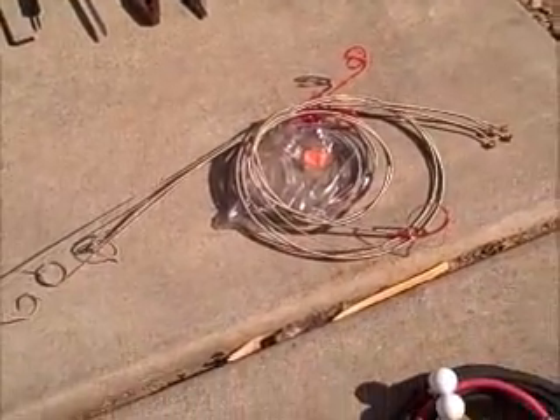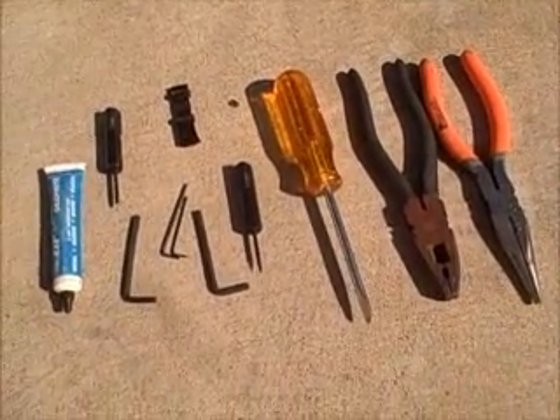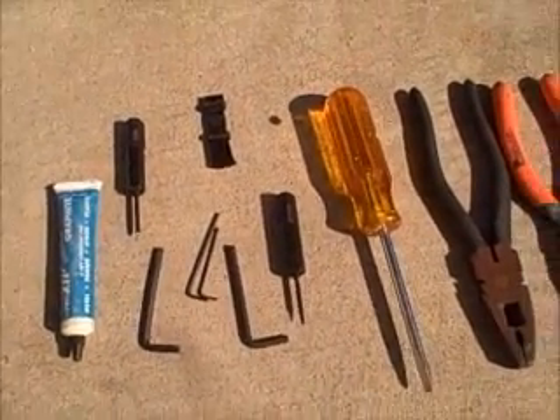Extra strings. Here, you got tools: Allen wrenches, screwdrivers, pliers, a little bit of graphite, a brush.